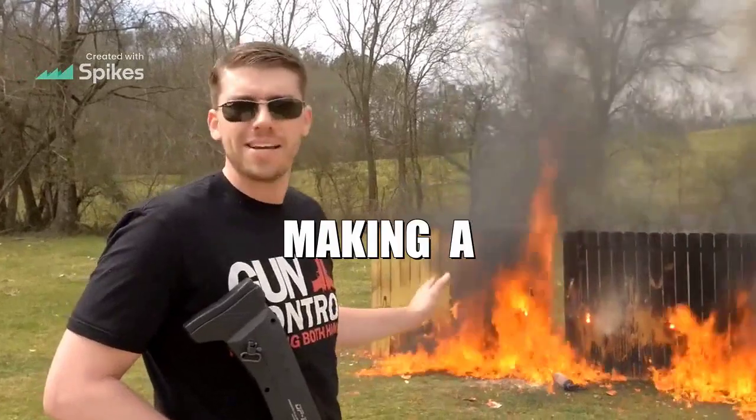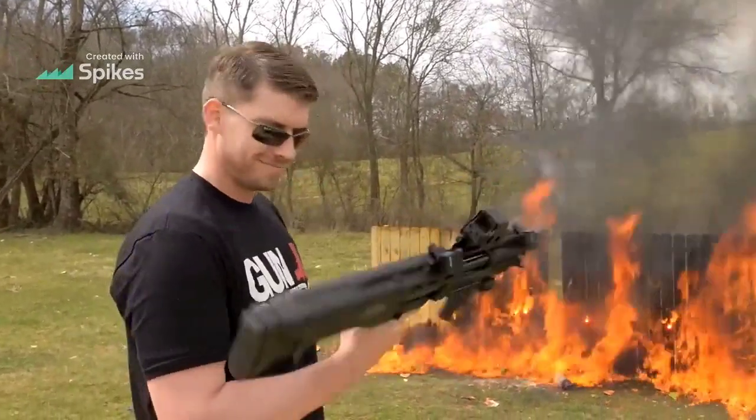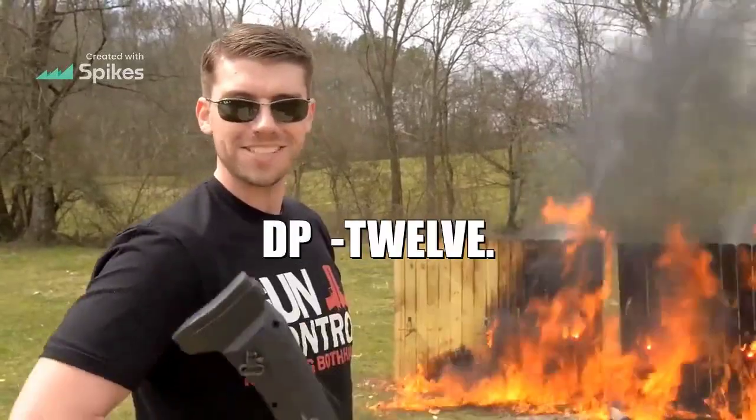I really like making a big mess out here, getting a big fire started, and nothing better than getting started off with this DP-12.